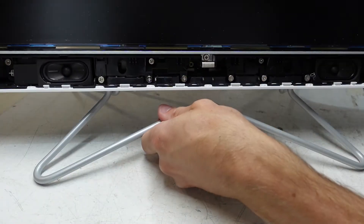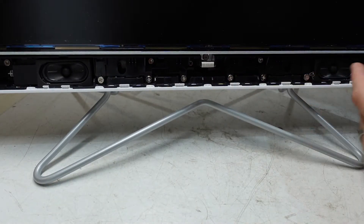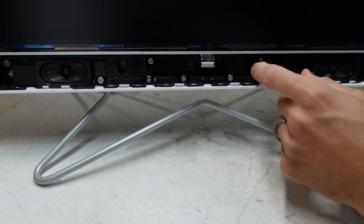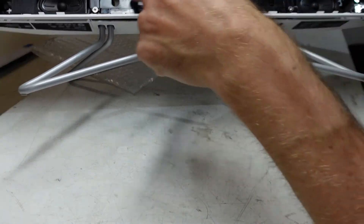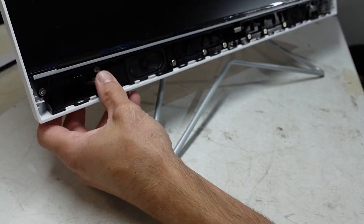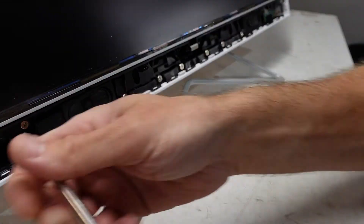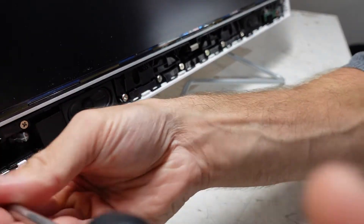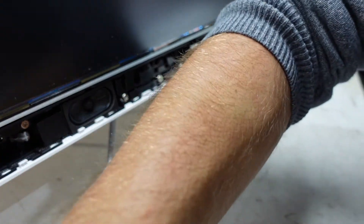Now that we've gotten here, see these screws along here. I'm going to assume that these various screws here all need to come out — so along here, all the way down.